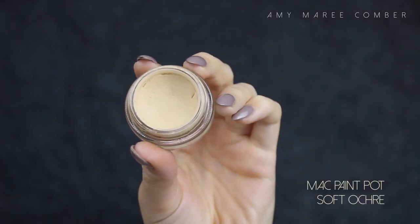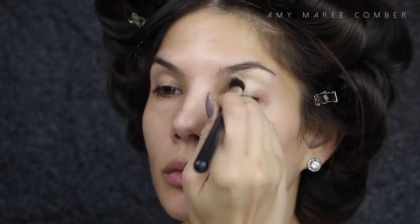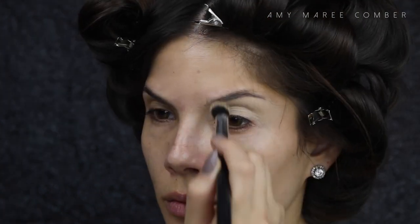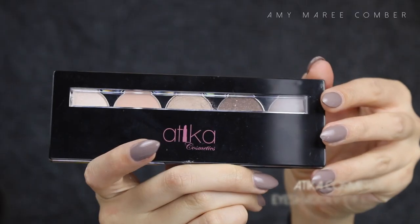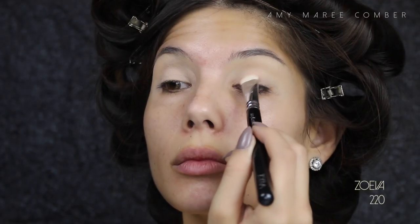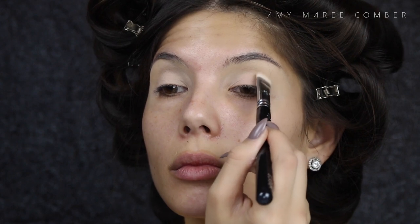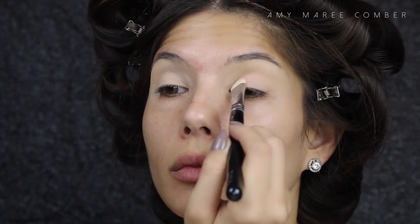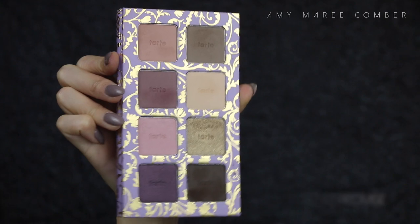I'm starting off with a fresh bare face and priming my eyelids ready for eyeshadow. I suggest priming your eyelids always, as they make the colors stand out more and stop the creasing that oily eyelids get. Going into this Attica Cosmetics palette and using the second lightest color, I'm patting it all over my eyelids. Using a shadow of a similar color to your skin tone helps set the primer and helps for smoother blending.